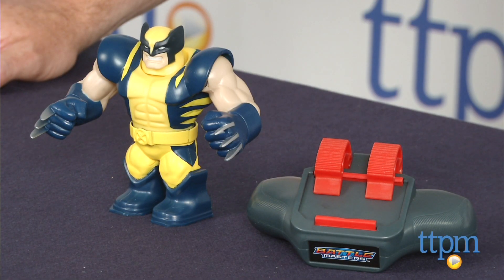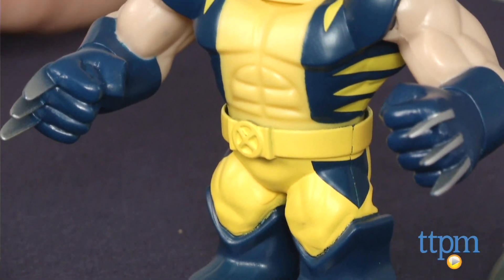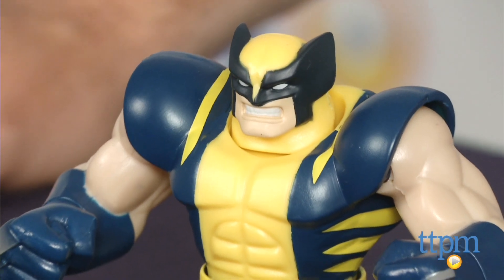Hey guys, Jeff from TTPM here with the Marvel Battlemasters Wolverine figure from Hasbro. Marvel Battlemasters are different Marvel characters that have been given funny prize fighter titles. Wolverine's Battlemasters title is the Mighty Mutant.